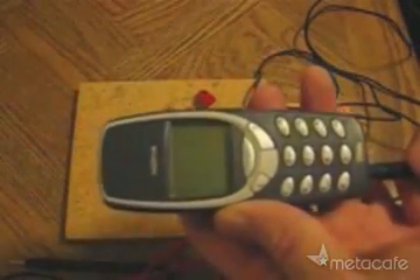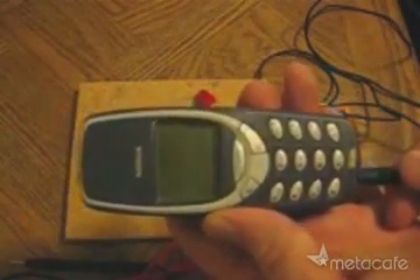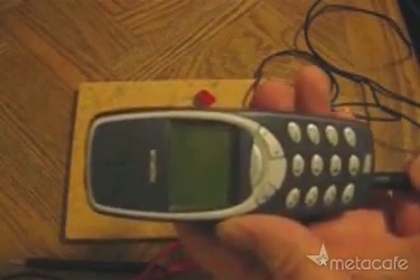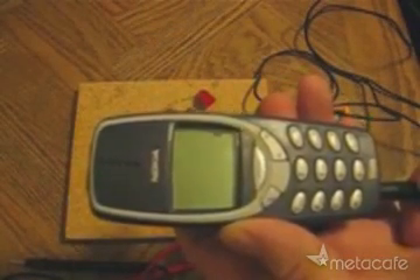Nothing yet. Oh, looks like I've got enough voltage. And there it goes.